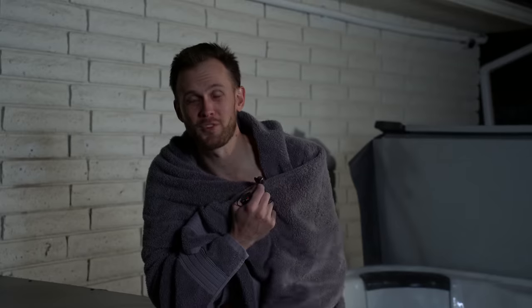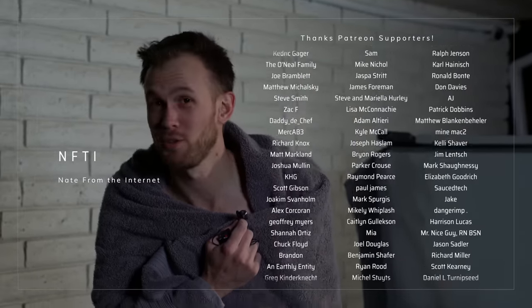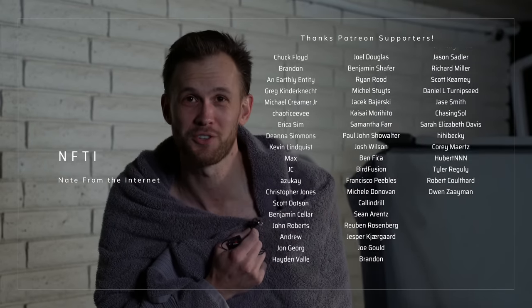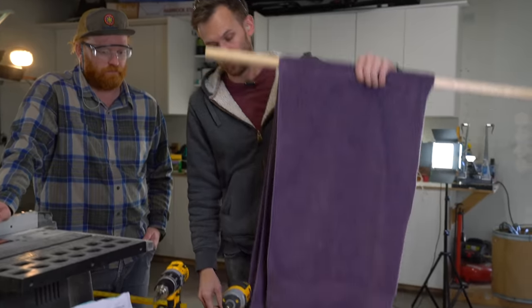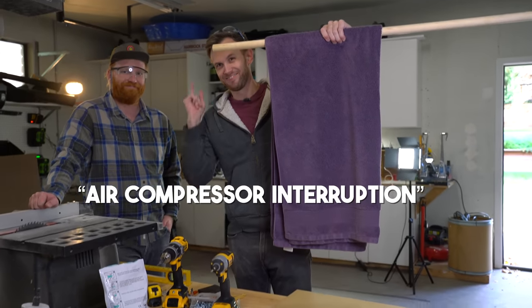Thank you guys so much for watching and for all of your support. And of course, a very special thank you shout out to all of my supporters on Patreon. We could not do this without you. If you're interested in joining that Patreon, the link is down in the description. We'll see you next time. Once again, we have our towel on our dowel. Nice.